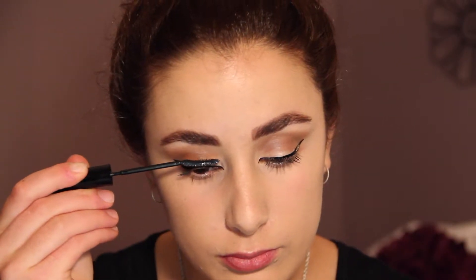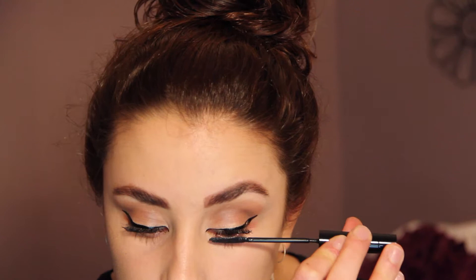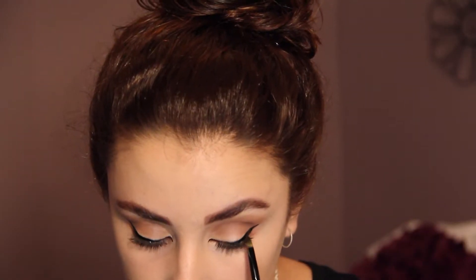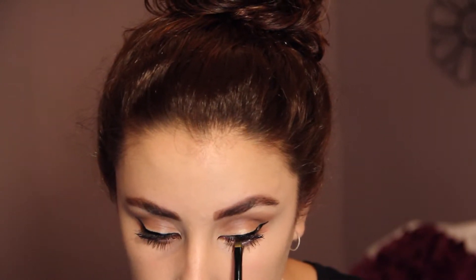Now I'm using my L'Oreal Telescopic Mascara and I'm going to apply this to my top and bottom lashes. Now taking my gel eyeliner from Maybelline I'm going to work this into my upper lashes to make them appear fuller.